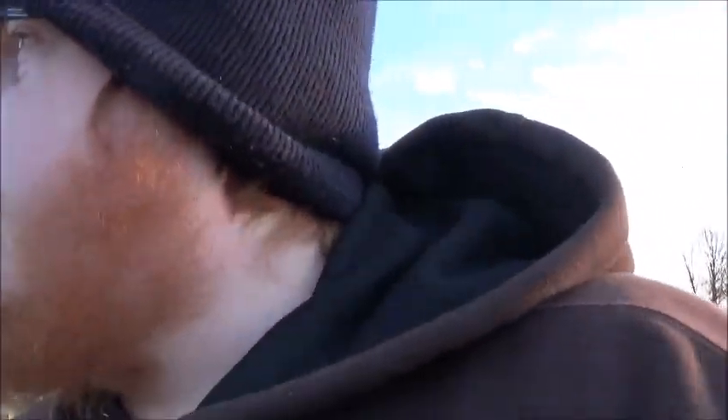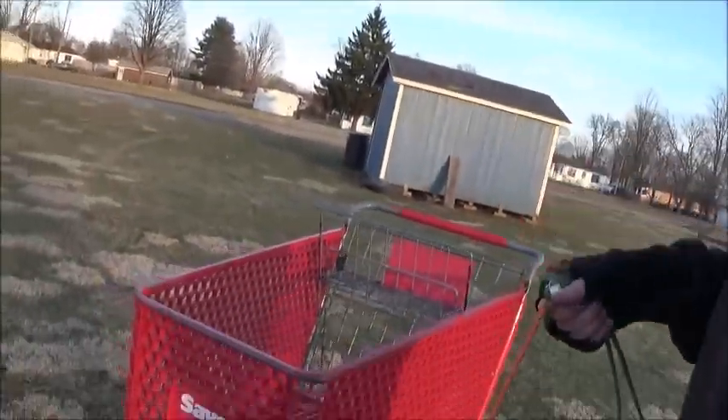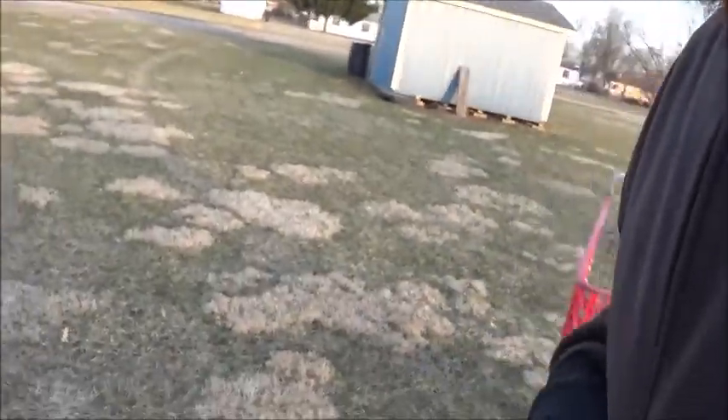Anywho, this update mostly consists of the fact — look at this, big old Save-A-Lot cart right there — consists of the fact that my damn computer has decided to take a dump. I don't know if I'll be able to even upload this. Hope I will be.